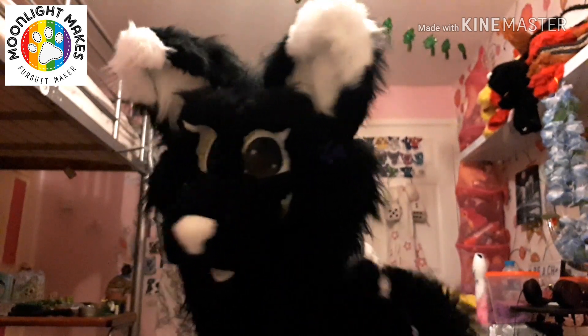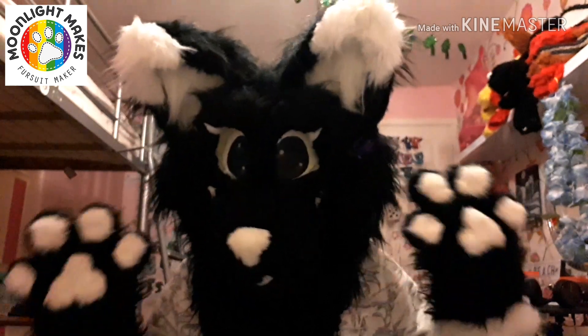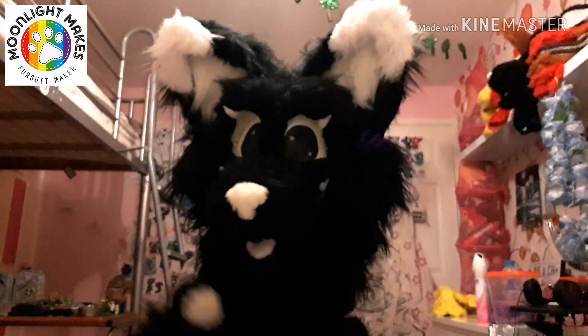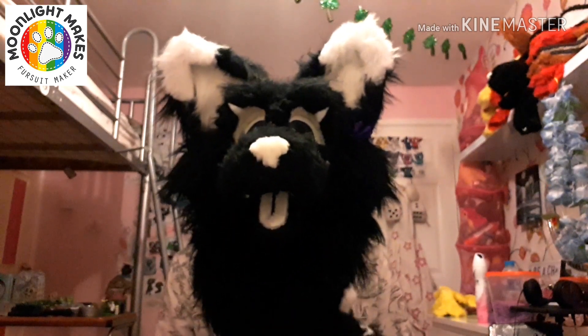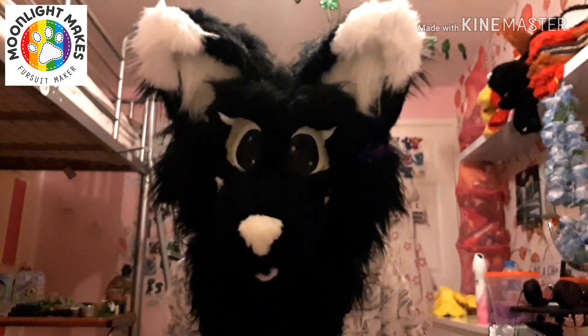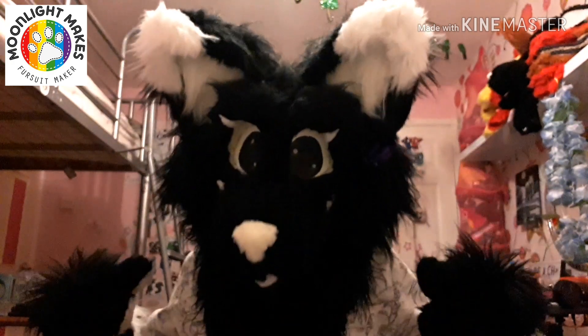So far I'm only doing heads, tails, arm sleeves, paws, and mini partials. I'm not doing full suits. I'm not doing feet paws because I've only made one pair and they didn't go too well — next time I try them I'll decide whether I should do commissions for them or not.